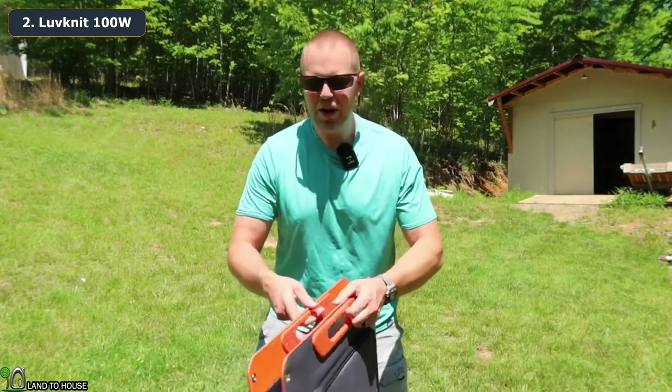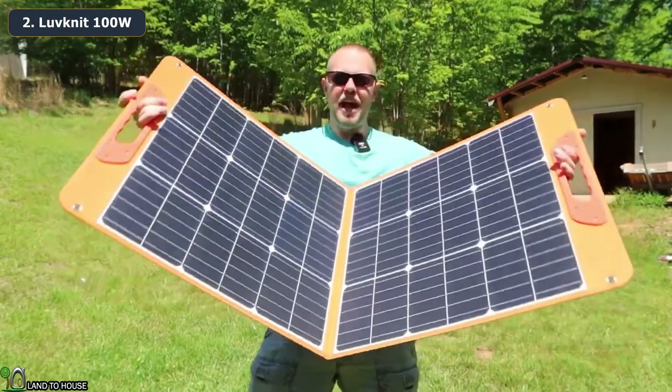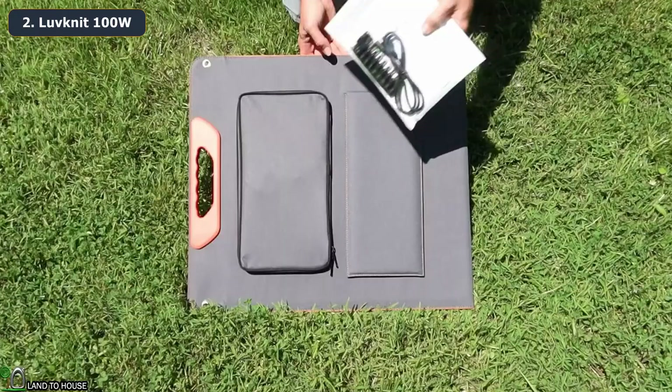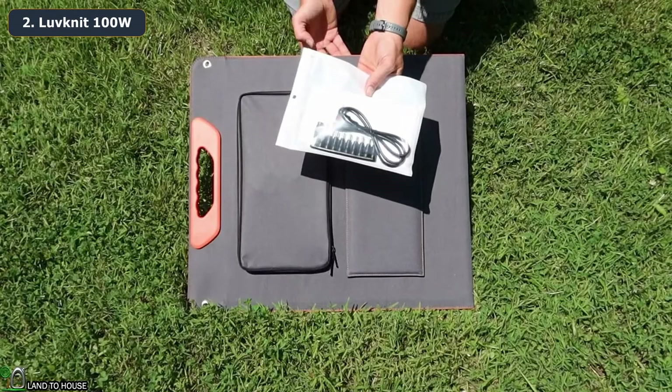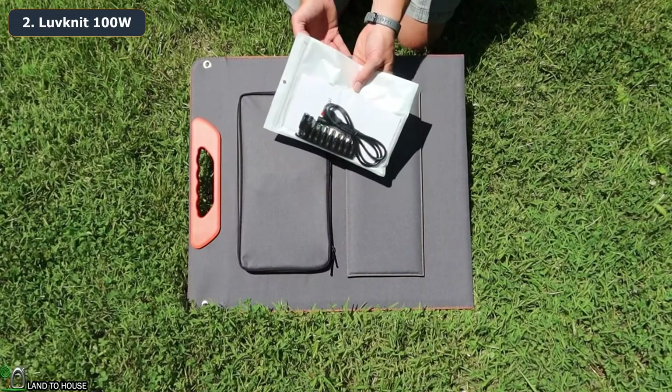Welcome to Land A House, I'm Seth. This is the Love Knit 100 watt monocrystalline solar panel. Let's take a look at the features. This panel comes with a kit of adapters including barrel plugs and also an Anderson connector — we'll get to that in just a moment.